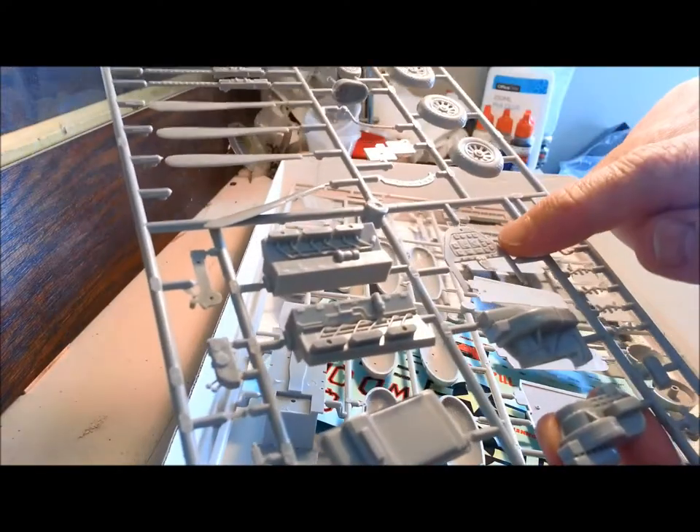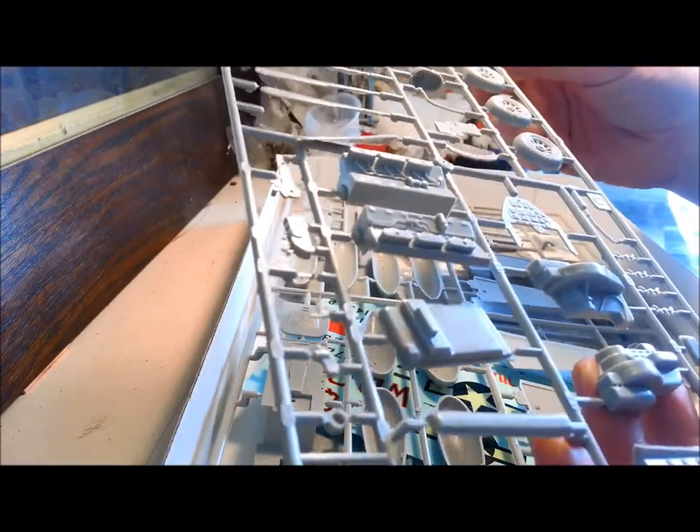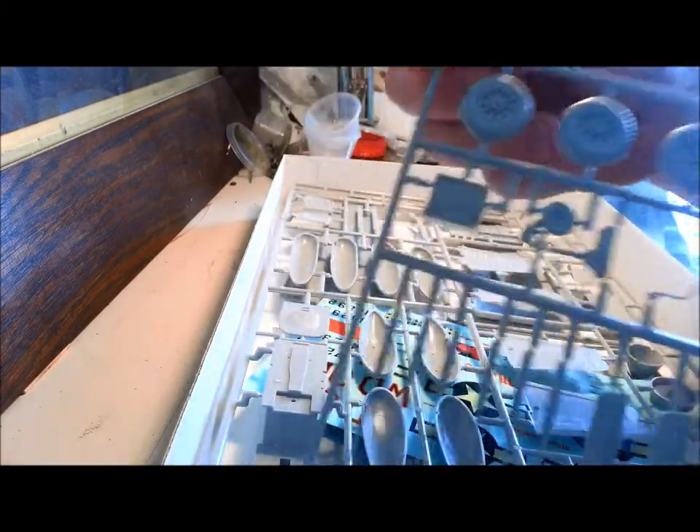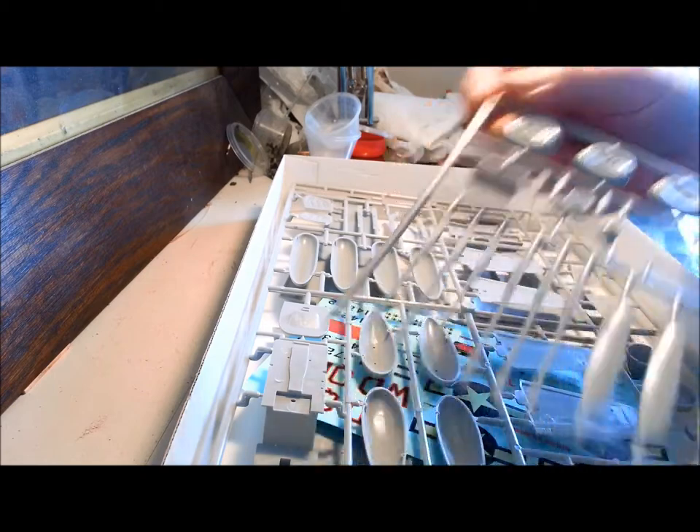The instrument panel — yeah, nothing special. There's definitely scope to improve the seat — oh my god. The pilot's seat definitely needs a bit of help.